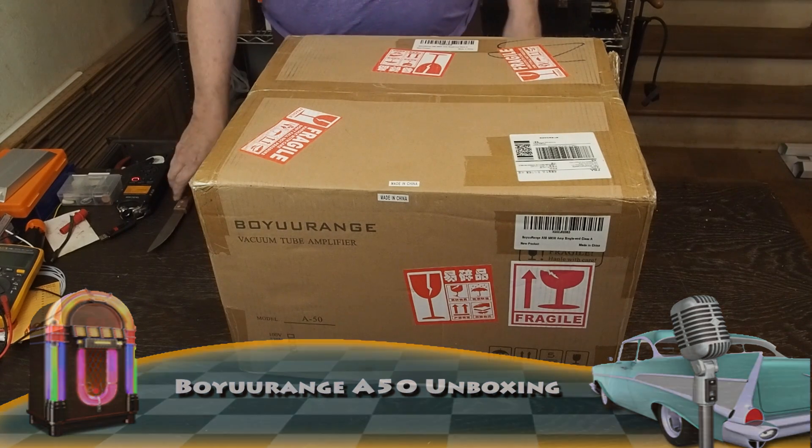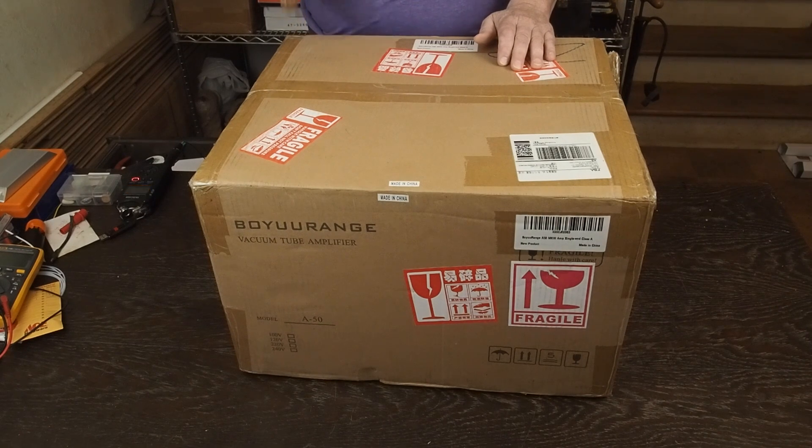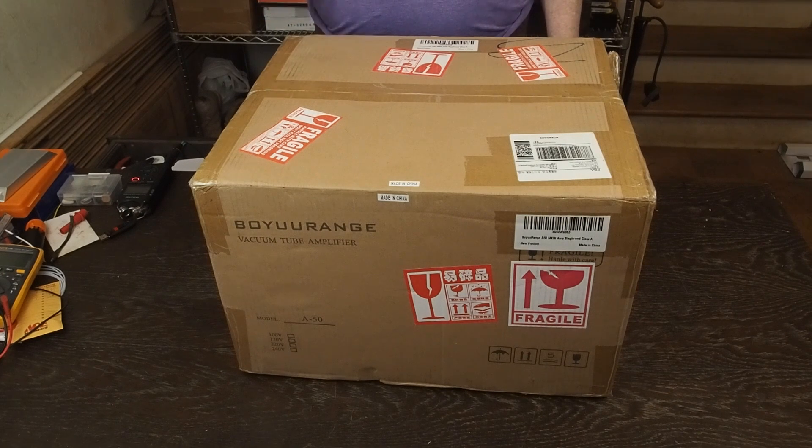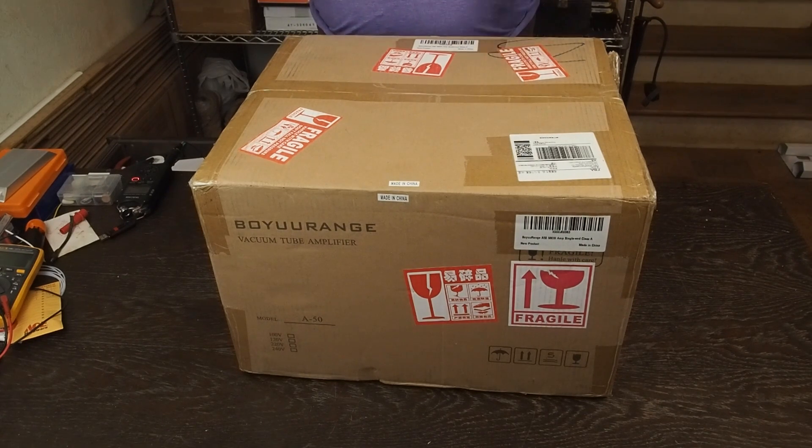Hey everybody, you're probably tuning in going, what's this big box sitting on this desk? Well, one of our viewers decided they were going to buy a Bowie Range A50 off Amazon and have it shipped straight to me. They asked me to do a review of the amplifier out of the box, then look at doing modifications similar to what I did to my 300B amp, documenting the whole process. Then I'm going to ship it back to them when I'm done. Thank you so much for sending this amp and trusting me with it — you're going to get something awesome back.